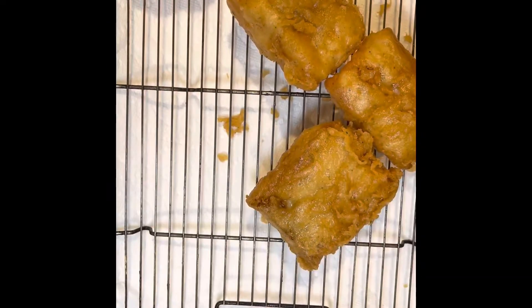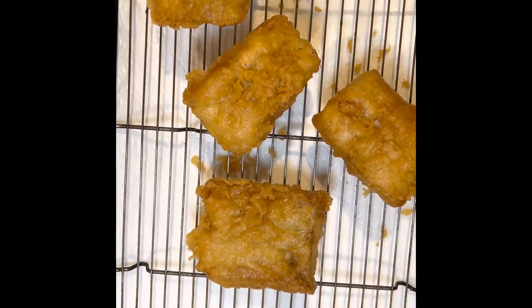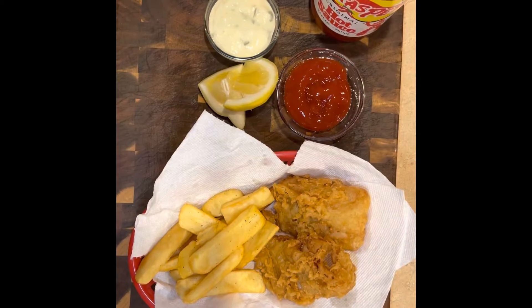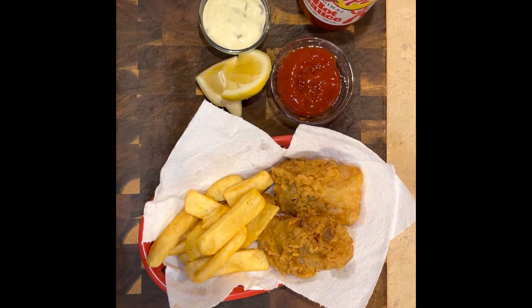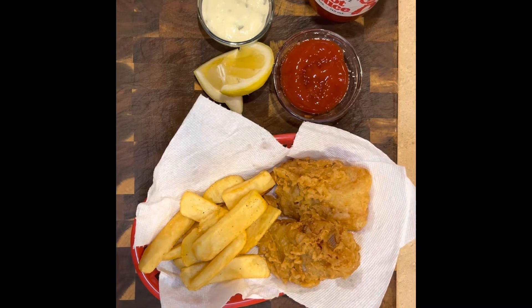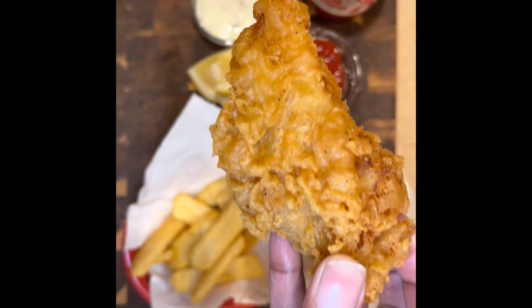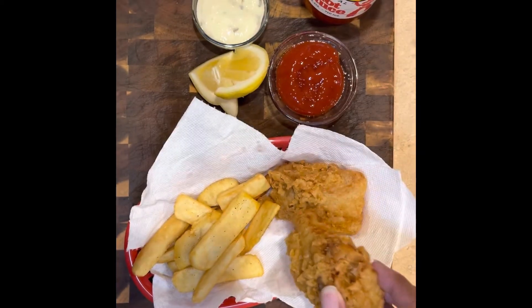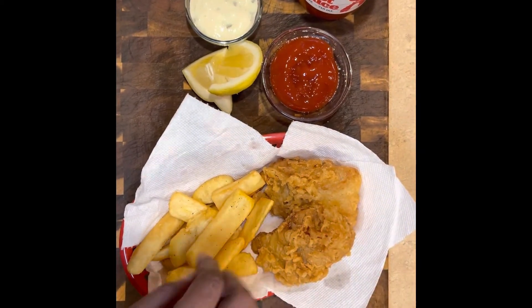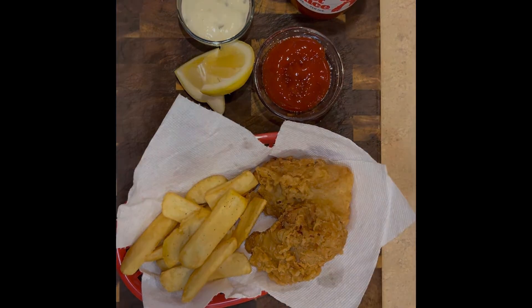Now I'm going to put it on a rack so it can cool off. Look how thick and golden that is — there you have it. Go ahead, click like, subscribe, and don't forget to share. Look how crispy that fish was — ooh-wee! Get you some ketchup, tartar sauce, hot sauce, and a lemon on the side. And as you can see, I placed it with some steak fries. Get into it!